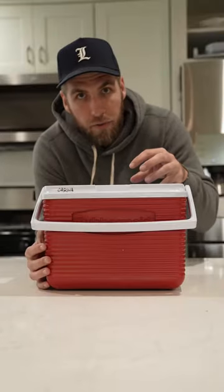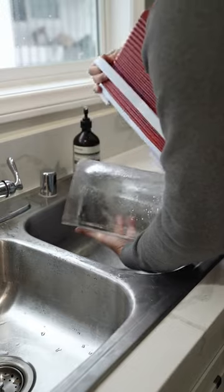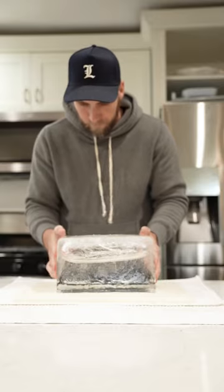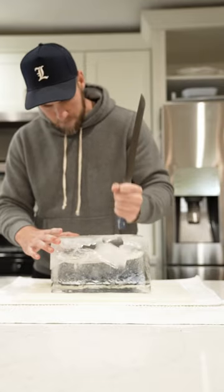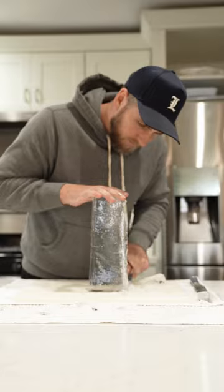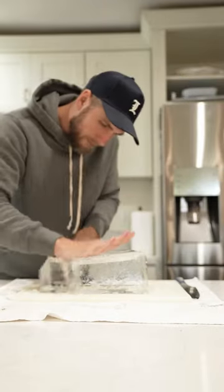Once this has been freezing for one to two days, you want to dump it out in your sink because there's going to be a ton of water, and chip out any excess ice that is not fully frozen on the bottom. Lay out some towels because it's going to get very, very wet, and start to cut.